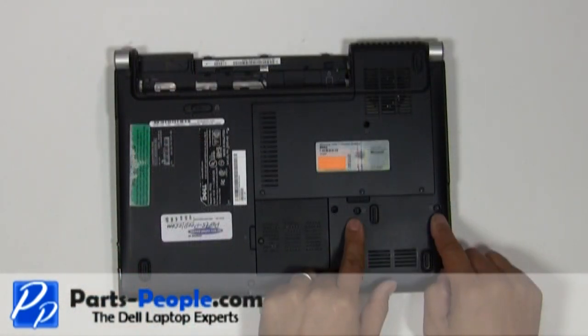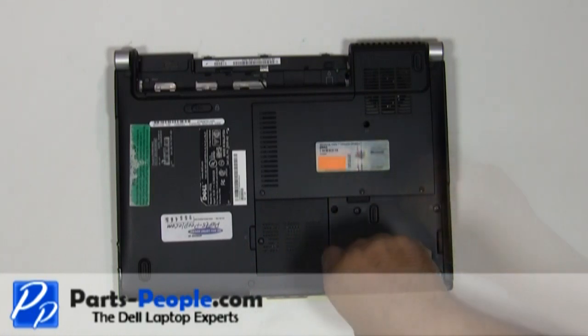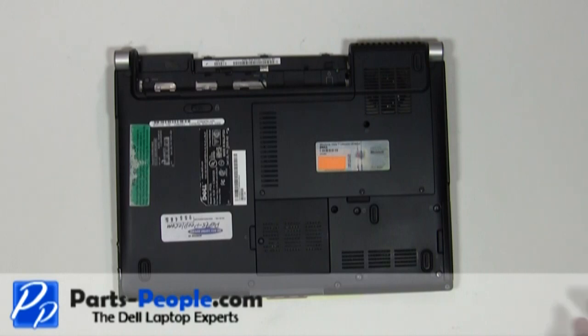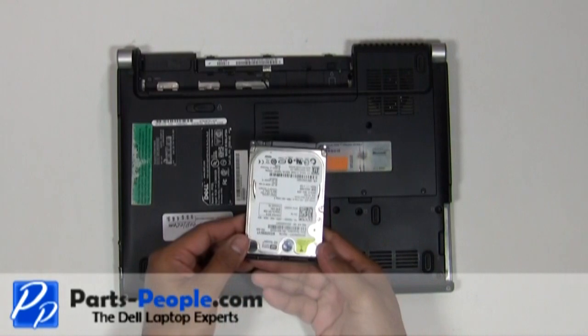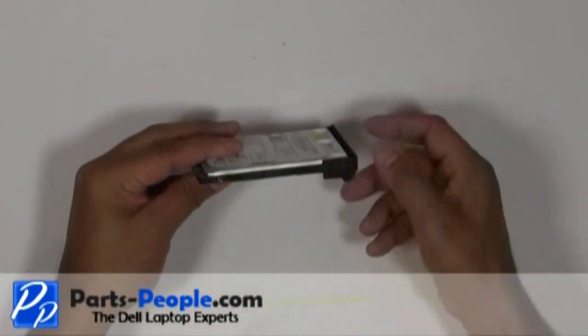Remove the four screws securing the hard drive caddy to the base assembly. Slide the hard drive away from the base assembly. Remove the two screws securing the hard drive caddy to the hard drive.